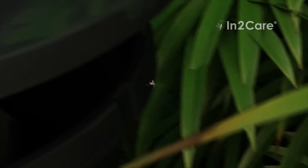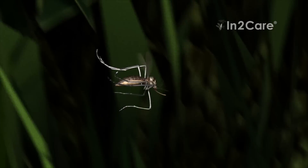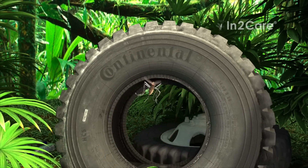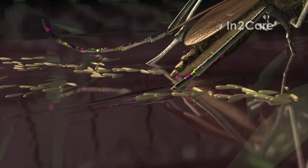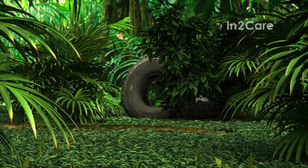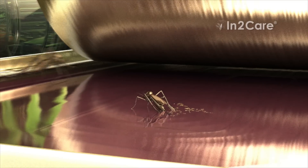After laying a batch of eggs, the now-contaminated mosquito flies out of the trap. She goes and searches for another location to lay more eggs. Rain water in an old car tire provides a nice spot to breed. When she contacts the water, the larvicide on her legs dissolves and contaminates the breeding site. This cycle is repeated when the mosquito continues to search for other places to lay her eggs. At every stop, she contaminates the water with larvicide.